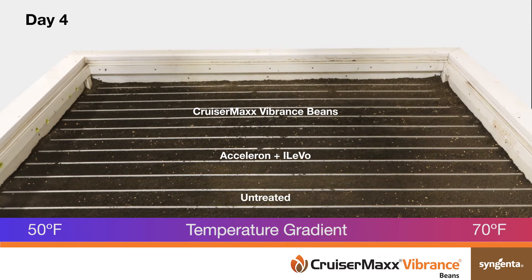The soil temperature gradient starts on the left at 50 degrees Fahrenheit and ends on the right at 70 degrees Fahrenheit. The thermo gradient table allows for seed treatment evaluation across a range of soil temperatures.